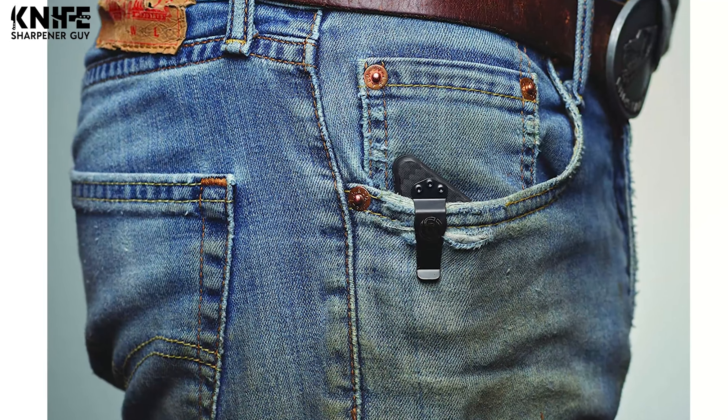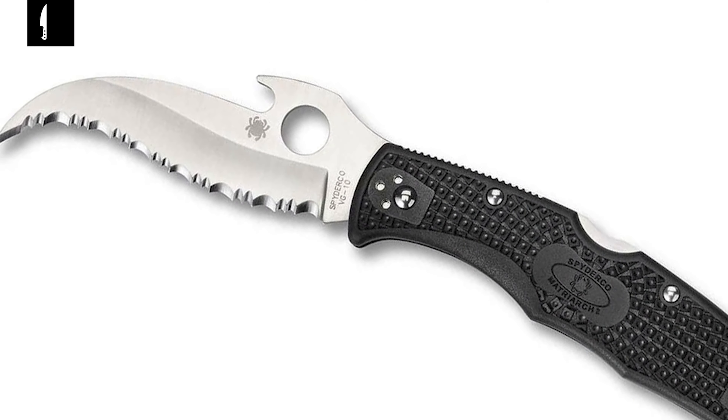Today we're going to look at the 10 best options. We have evaluated and ranked them based on their overall performance, value for price, sharpness, durability, ease of use, maintenance, and more.